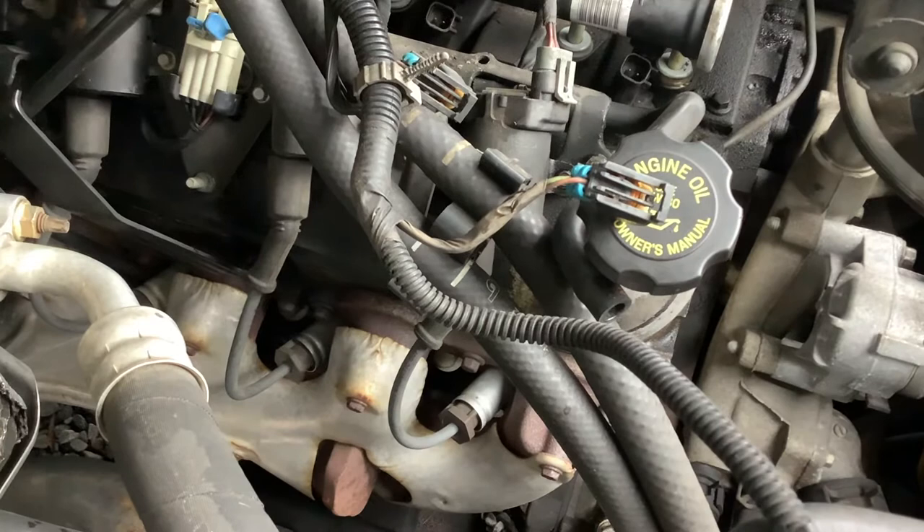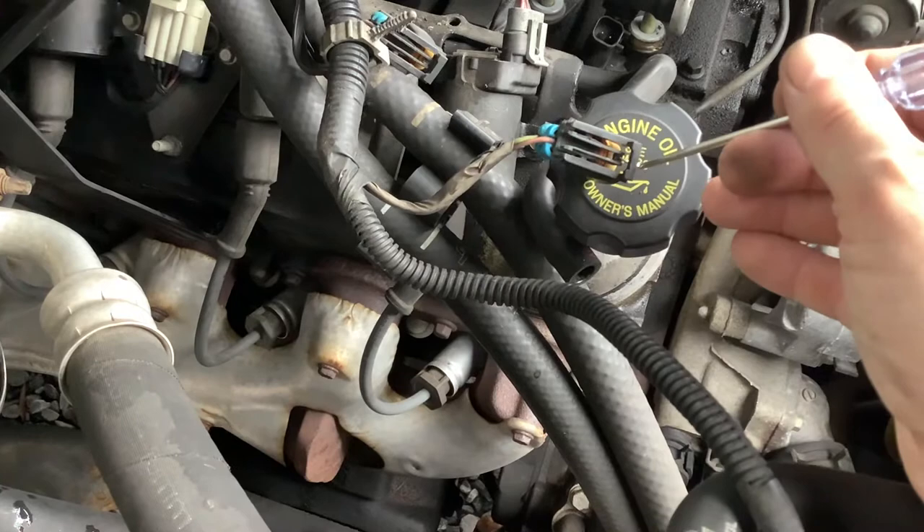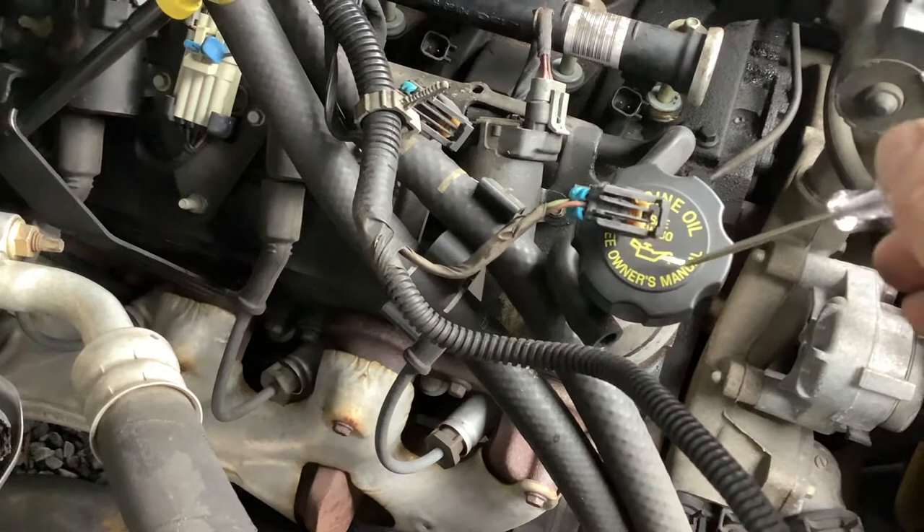And then once you do that, I found the most effective thing was this pick, just because you have limited space in there. Take a pick or something like that, and you're going to pry up on this little tab here. You're going to pry out on it, and then you're going to be able to remove that from the injector.